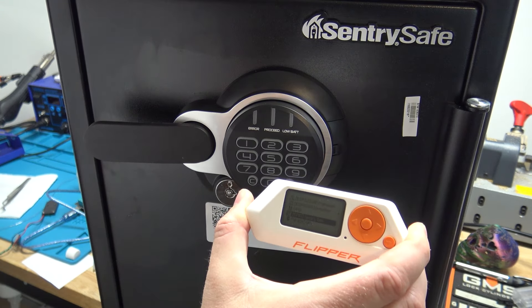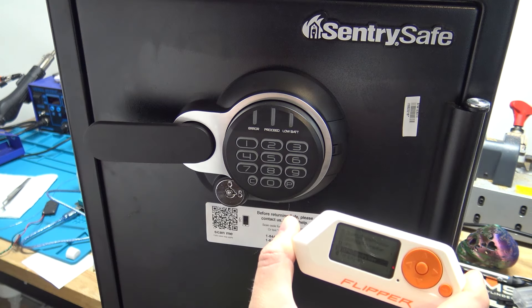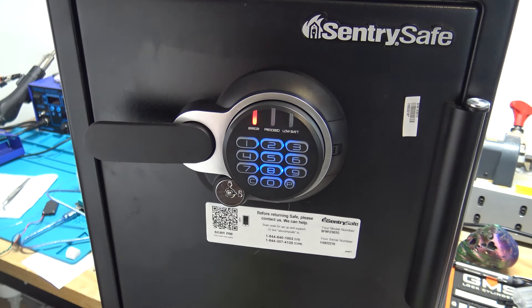I'll show you how to recover your factory code so you can actually delete the code that the Flipper puts in and put your own in that hopefully you can remember. The Flipper does put a code in of 1-2-3-4-5, so I'm going to just show you now that that code is not in the safe.